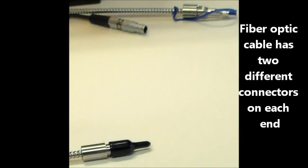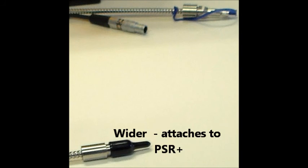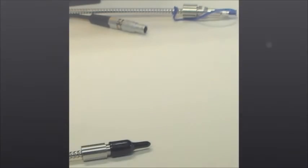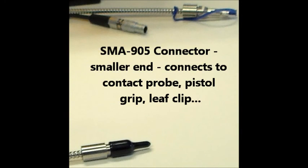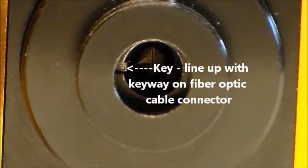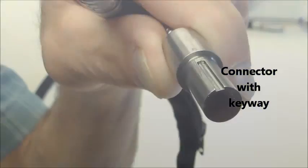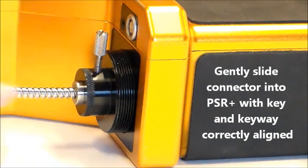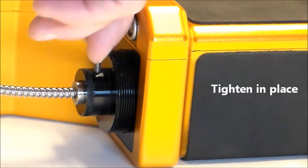The fiber optic cable has different connectors at each end. The wider end of the fiber optic cable attaches to the PSR Plus. The smaller end of the cable with the SMA905 connection attaches to the contact probe, pistol grip, or leaf clip. In this close-up you can see the key. Gently insert the connector with the keyway into the adapter so the key and keyway line up. You can see how far in the cable sets. Tighten the set screw for a solid connection.